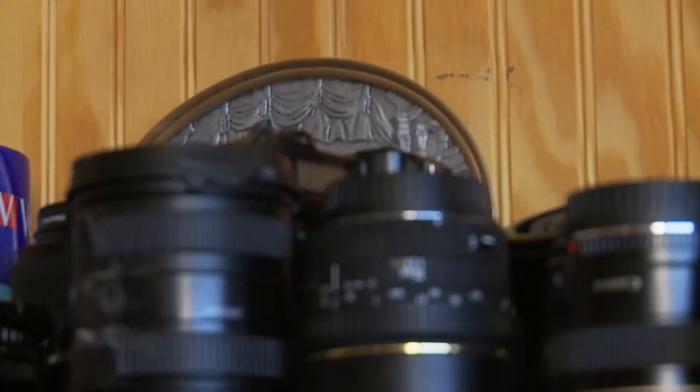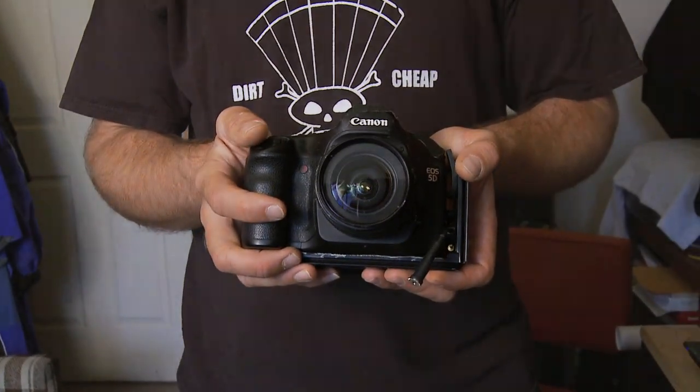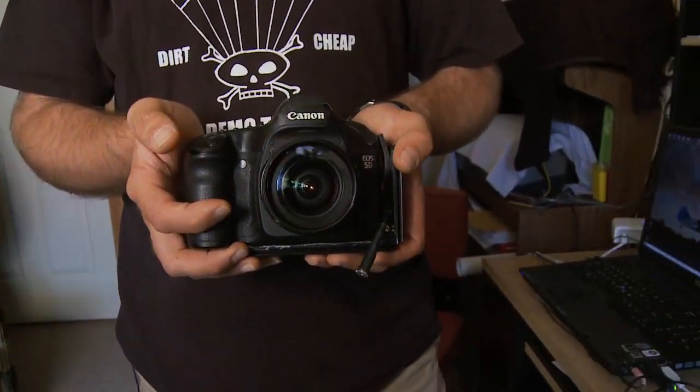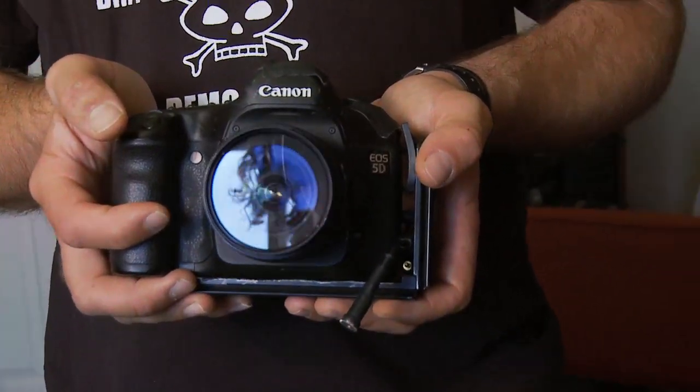This is my office. A little bit disorganized, but I know where everything is. This is a Canon EOS 5D. The big advantage of this camera is it's a relatively compact size and lightweight. Size and weight is always a big factor when we choose cameras for jumping. This camera has a full frame image sensor — it's exactly the same size as one frame of 35mm film.